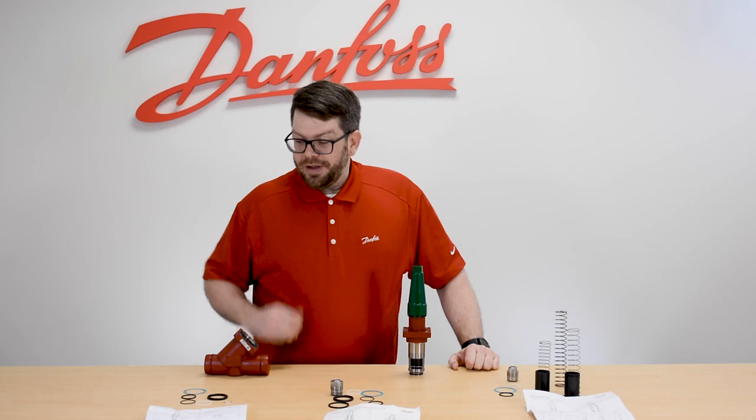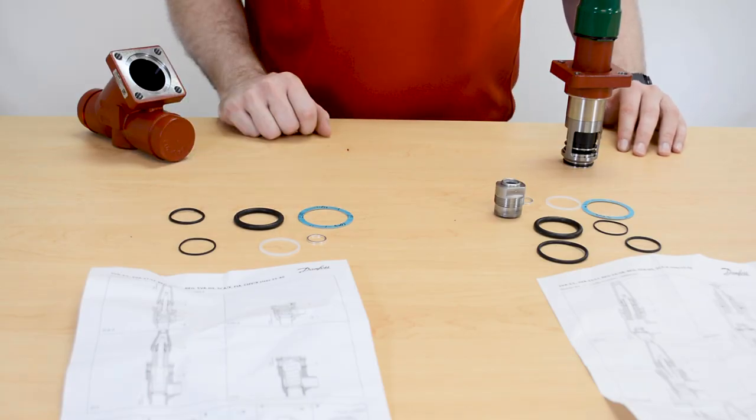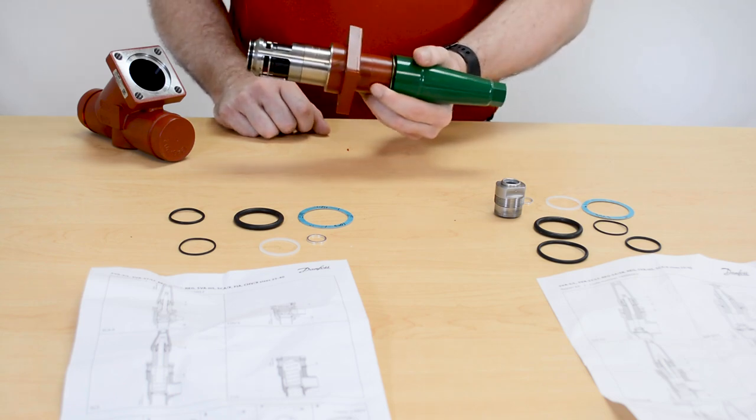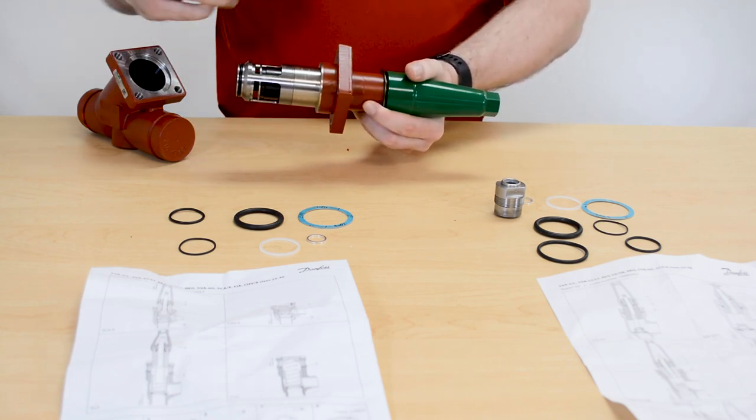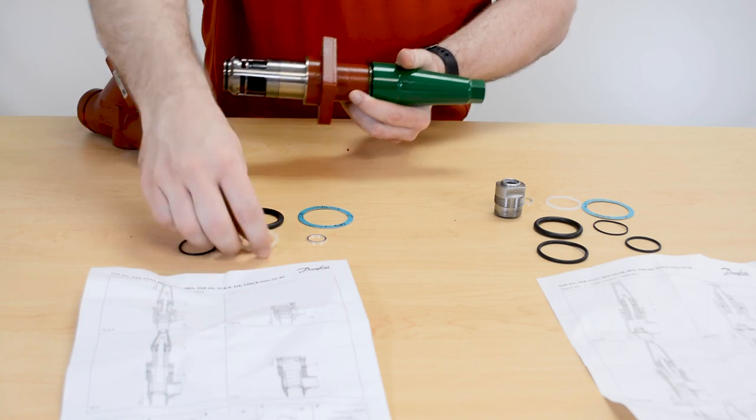When you open up the inspection kit, you're going to get more parts than what's going to be used. What would pertain to this SCAX in particular would be our nylon gasket, which goes underneath our seal cap.